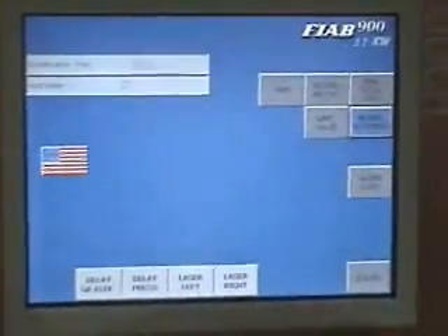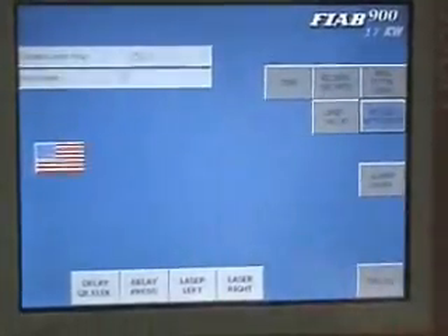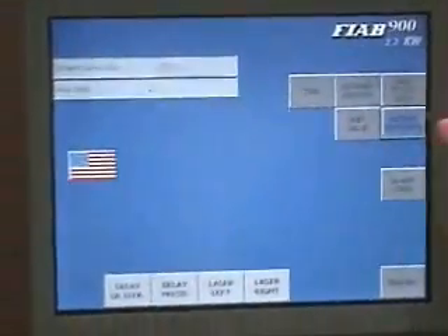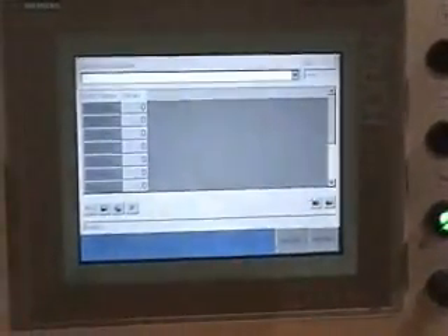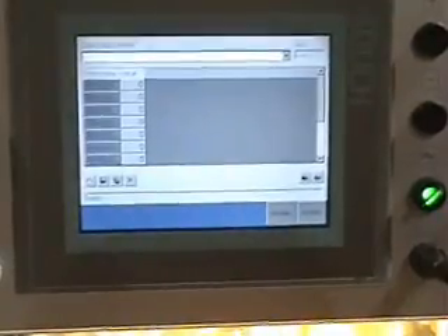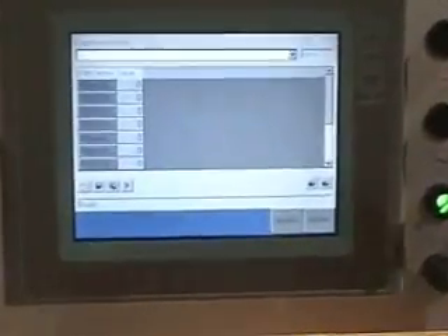You can also access advanced travel features from this screen. There's an absolute positioning program where you can set a multitude of different starting points — if you want to weld several different products on the same table and lay them out at prescribed distances, or if you have a product that has welds not all in a row but at different places on your product.